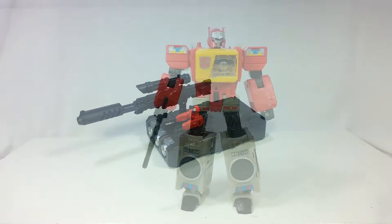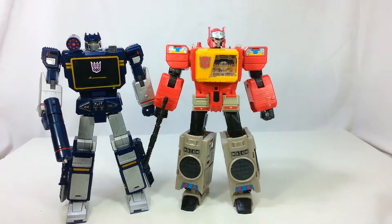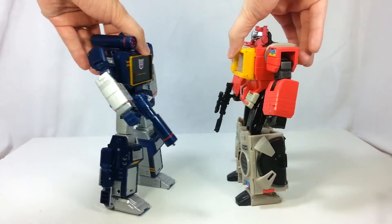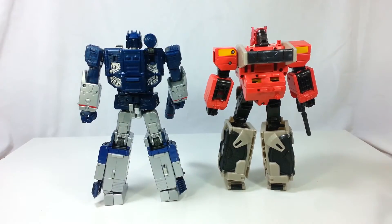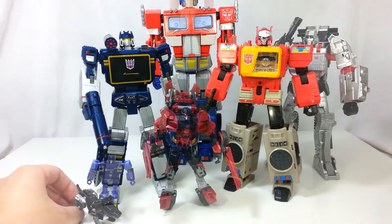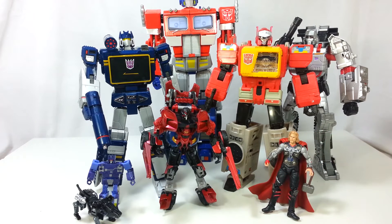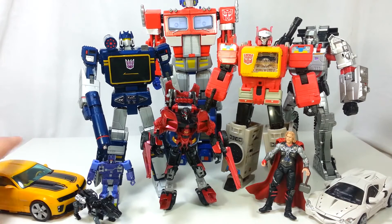Now this is what everybody wants to see — a size comparison. Here is Masterpiece Soundwave and he looks great. They look almost exactly the same size — a good comparison, good size wise. They look absolutely fantastic together. Here he is next to MP01, Leader Megatron, a deluxe, a three-and-a-half inch figure, and some vehicles, just to round it out.